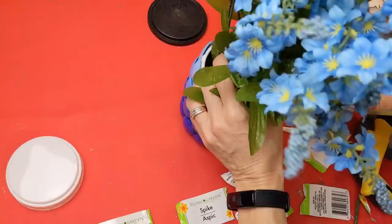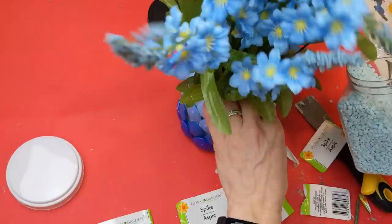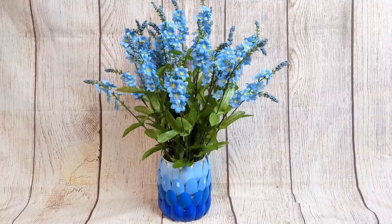Just to give some weight to the arrangement, I put some light blue pebbles in the container as well. This turned out really pretty — I was so happy with how it came out and I can't wait to have it out for springtime. The plastic spoons were such an awesome idea. Thank you so much for joining me for this DIY collab! Let me know in the comments which of the three projects you enjoyed the most, and check the description box for the link to the next video in the hop. Good luck with the giveaway!